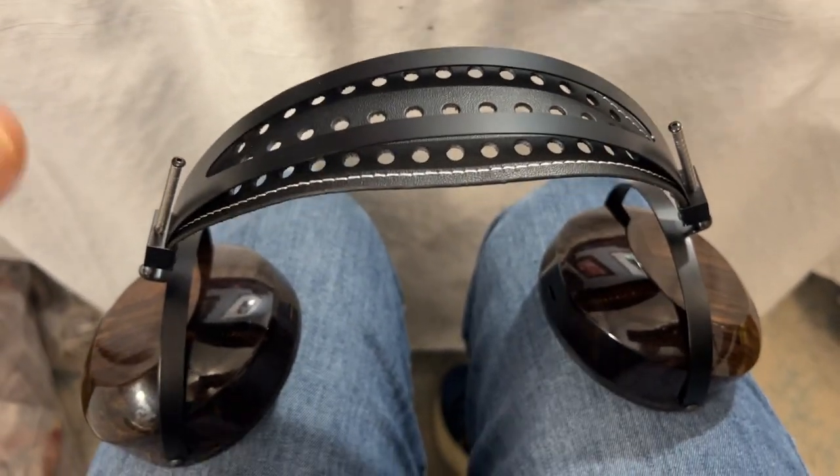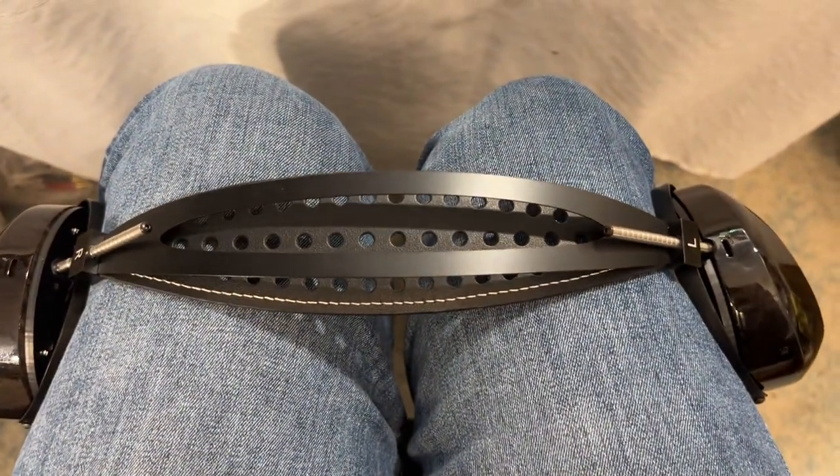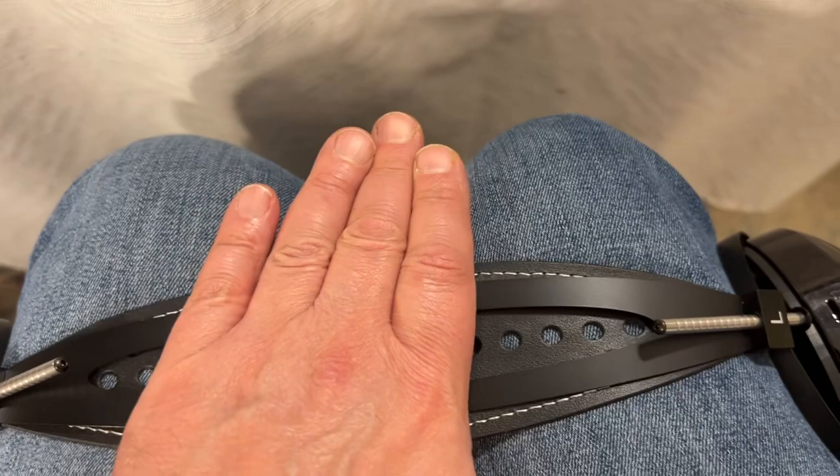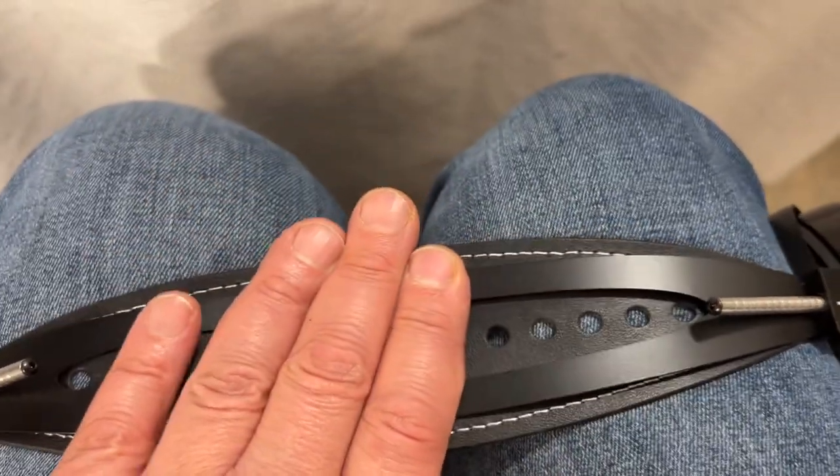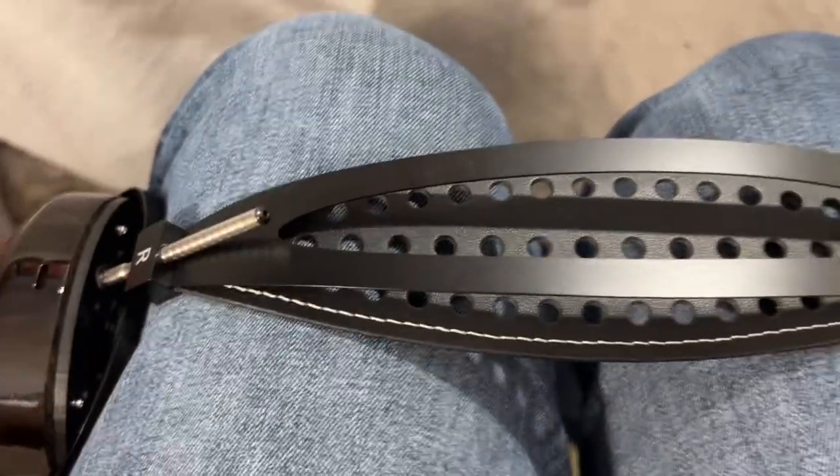Here's how to reduce the clamp. You basically want to get your legs — I'm just going to do it here — you want to get your legs kind of like that, put your knees together, and just push on the band here. You can adjust as much as you like.